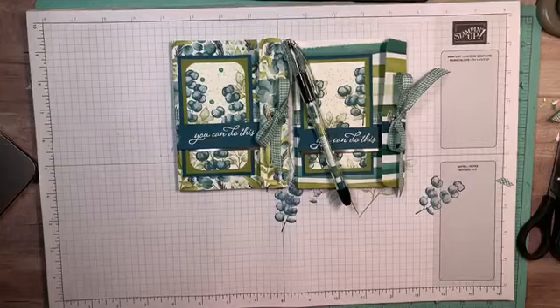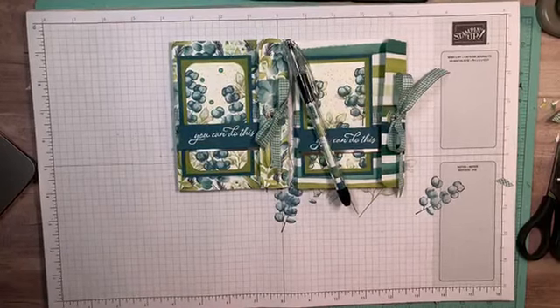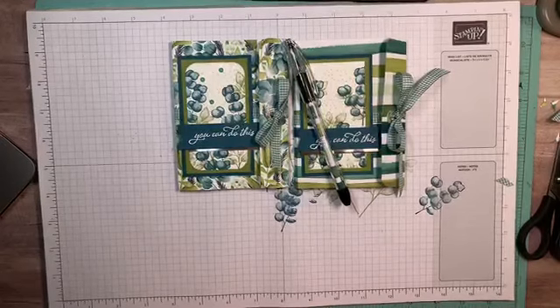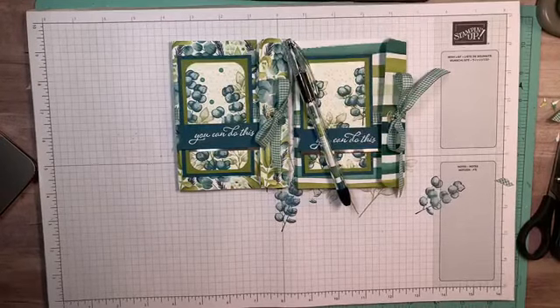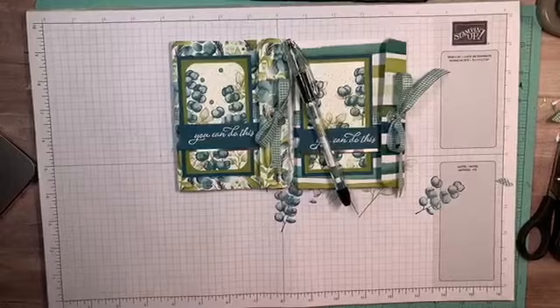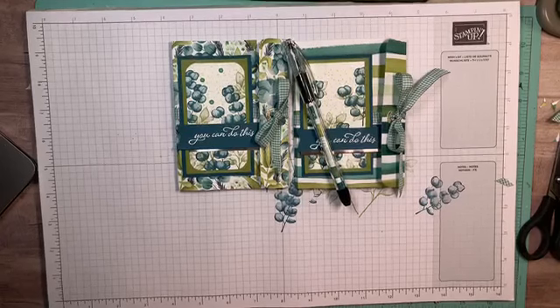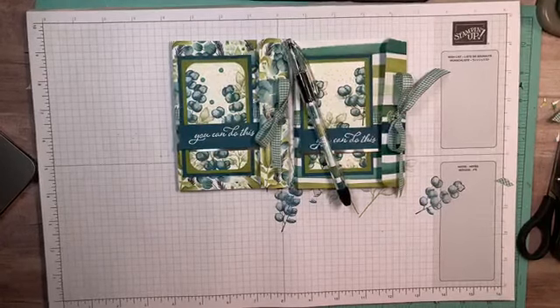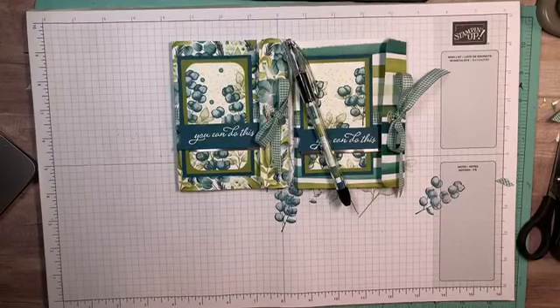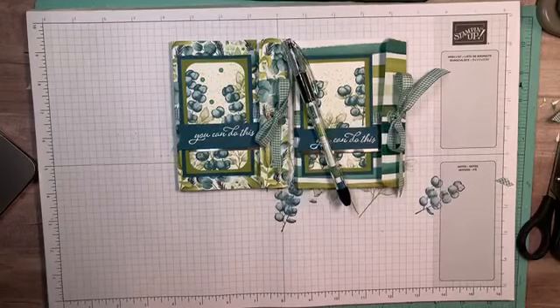That is it for this evening. Thank you so much for joining me. I'll be back tomorrow night for Make It With Me Monday — you're going to need one piece of 12 by 12 designer paper, that's it, and you can craft with me tomorrow night at eight o'clock. Don't forget the deadlines tonight — the paper share and all the stuff we went through at the beginning. You guys stay well, stay safe, and God bless. Love you guys, talk to you tomorrow — see ya, bye!